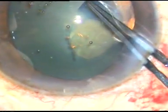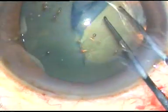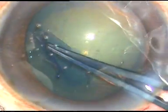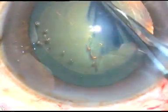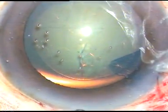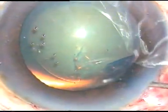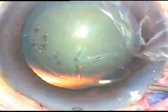I go anticlockwise and do a CCC — a continuous curvilinear capsulorhexis. This is not a perfectly circular rhexis, but this is a fairly acceptable large rhexis. Now hydrodissection is done; the posterior lip is depressed and some amount of viscoelastic comes out.